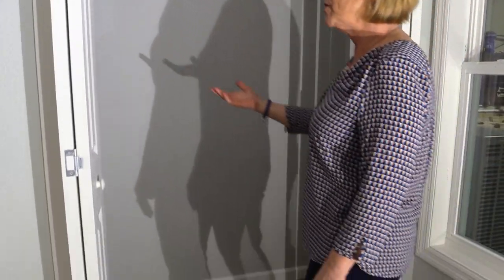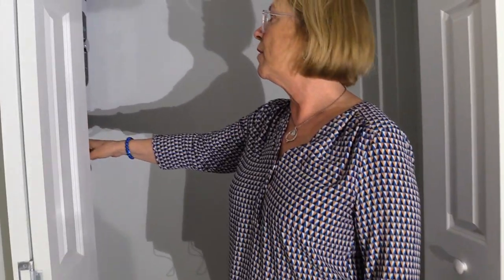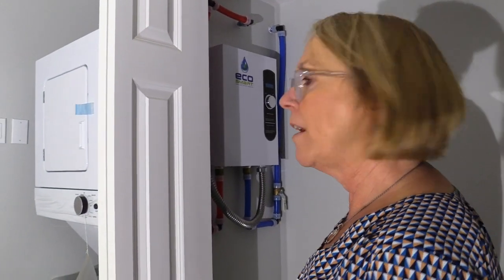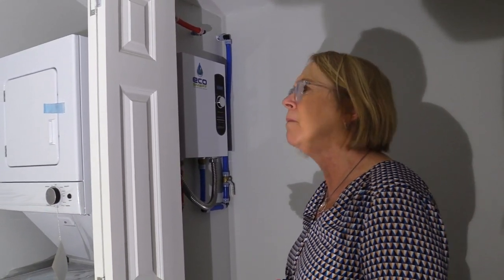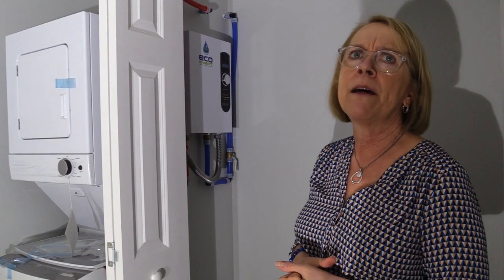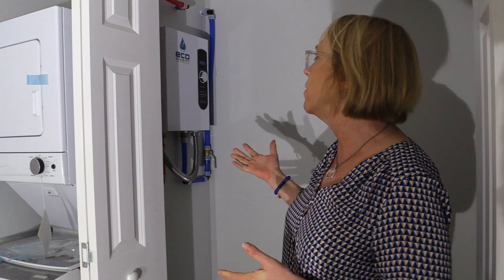In here, we use an electric tankless water heater — this is an EcoSmart 18. It's rated for about two bathrooms and a kitchen, so it's more than adequate to service all of the appliances in here.